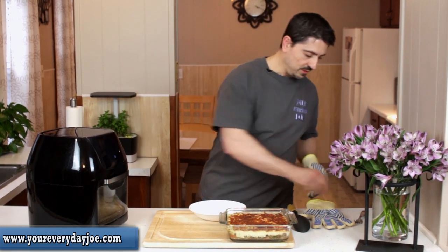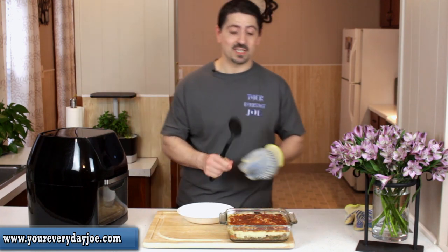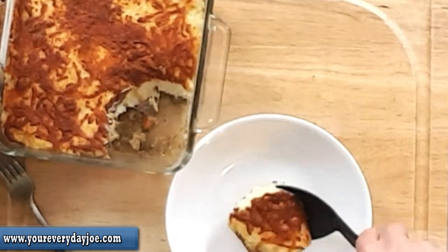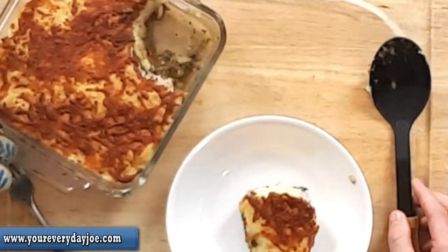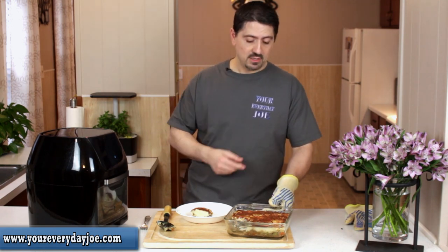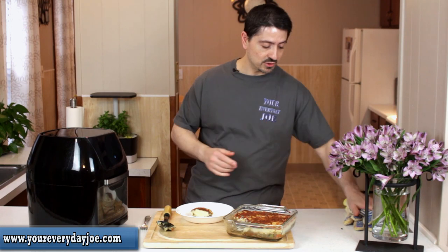We're just going to scoop some into a dish here. Look at that — beautiful. You can see it really nicely, and there are a little bit of juices. I didn't want it too liquidy. If you want more gravy in there, just add a little more broth during the sauté and you'll be fine. But I think drier is a little bit better for my version of shepherd's pie.